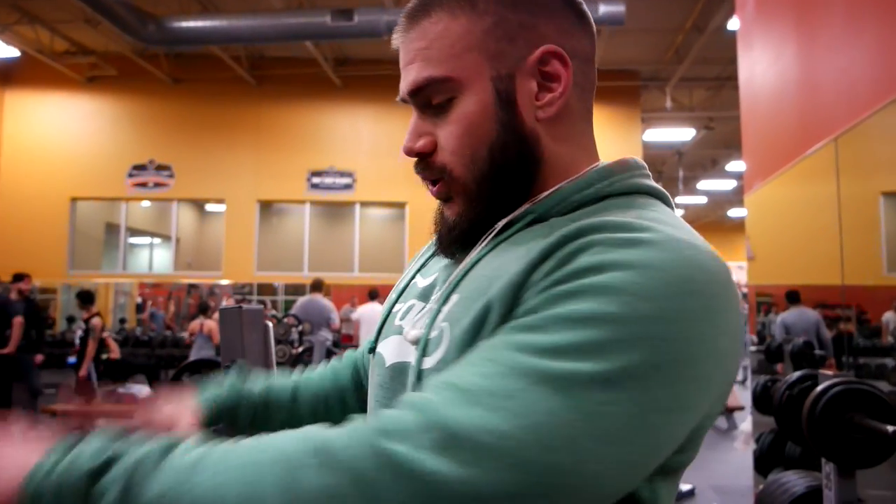Alright guys, so at the gym doing a push workout. Push is — for those of you guys that don't know — chest, shoulders, triceps. I'm doing incline, Becca's doing flat. I like to start my push days or my chest days with an incline movement because that's going to hit more of the upper chest. I've already warmed up with the bar once. I want to stress the importance of warming up. I usually like to warm up with the bar, whether it's for squats, bench press, or shoulder press — at least one or two times, like 10 to 12 reps — just to get the blood flowing and help prevent injury.